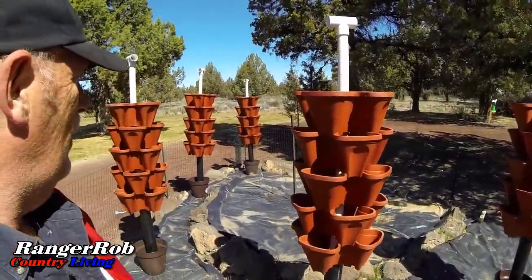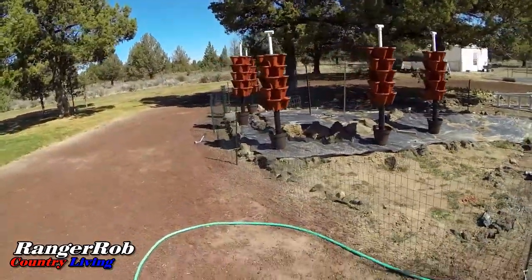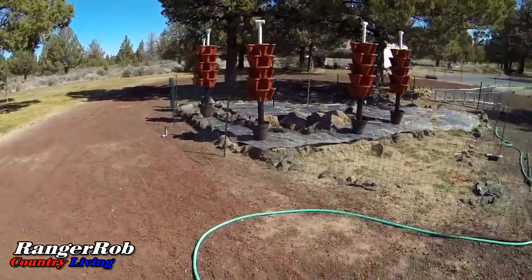Looks pretty cool — let's come back here and get a different view of it. I hope those will just be loaded with strawberries. How cool is that?